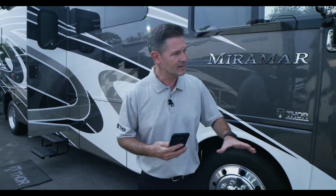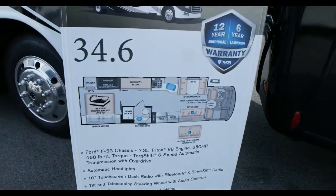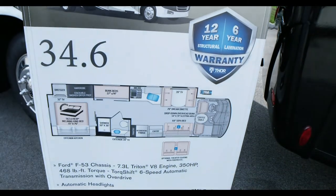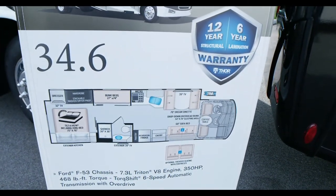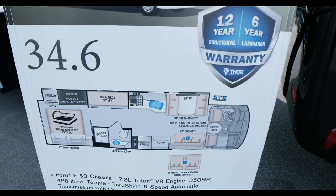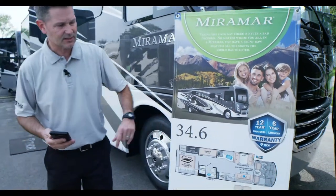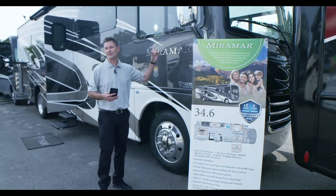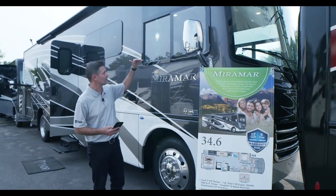What we have here is the 34.6 — a shorter bunkhouse model for those who want room to sleep everybody but want to drive something a little smaller. This comes in at 35 feet 10 inches long, compared to the 37.1 which is just over 38 feet. You'll still have bunks and great features. Height with the ACs is 12 feet 11 inches, so about 13 feet high.